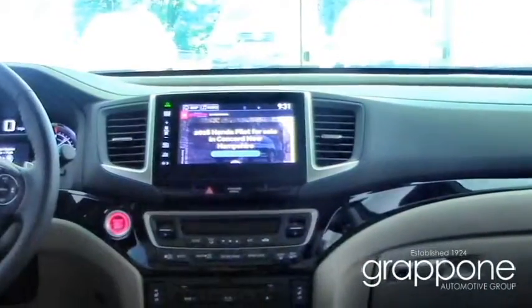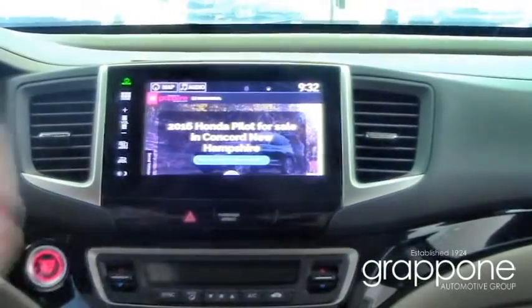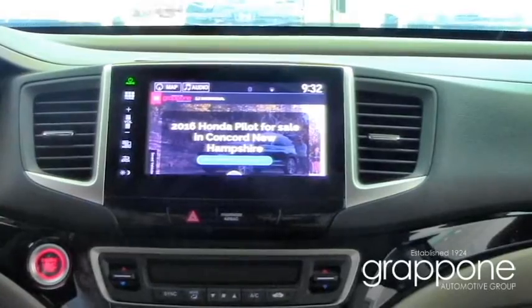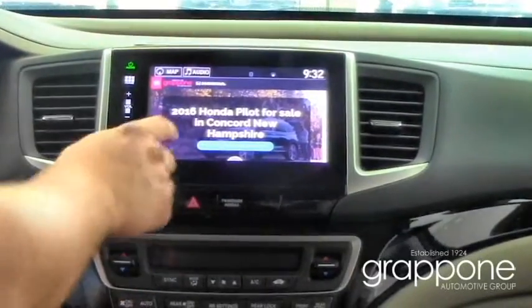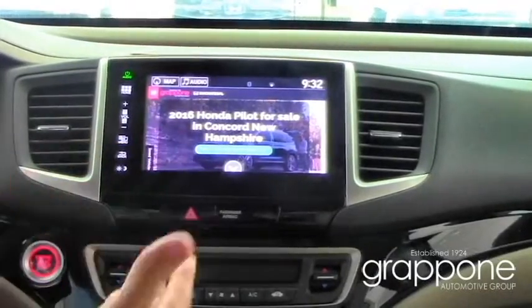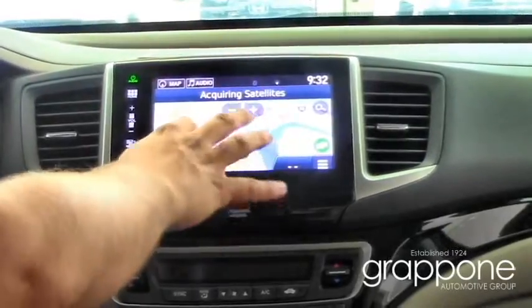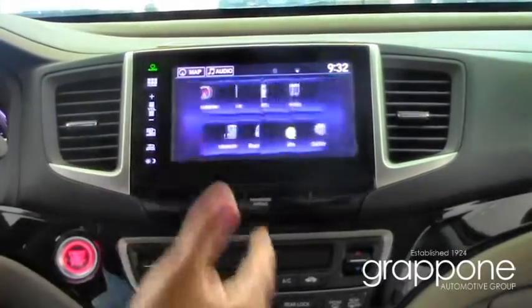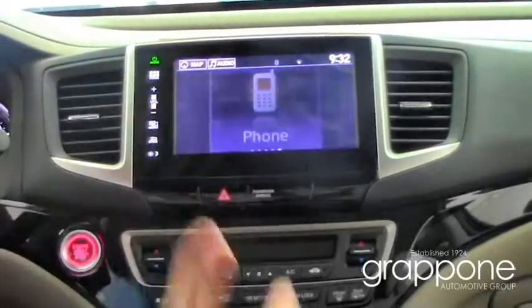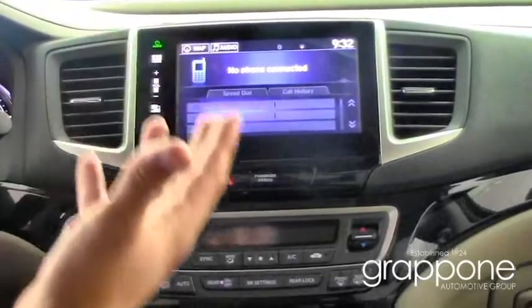The dash is completely restyled and redesigned to fit the new body style. The new 8-inch touchscreen is an Android-based system that lets you run everything just like you would your smartphone. It has a lot of neat apps including my personal favorite — the web browser. You can run navigation and Bluetooth all through the touchscreen, just like it's on your phone.